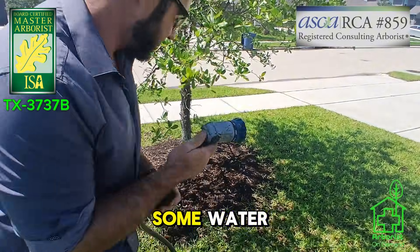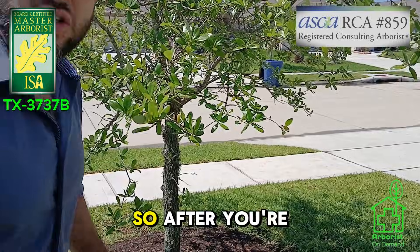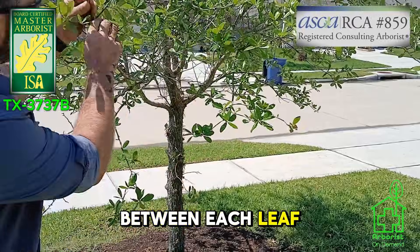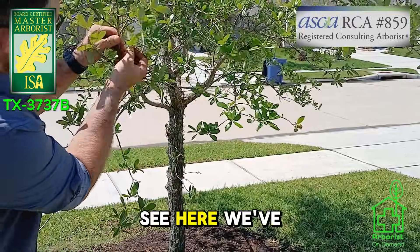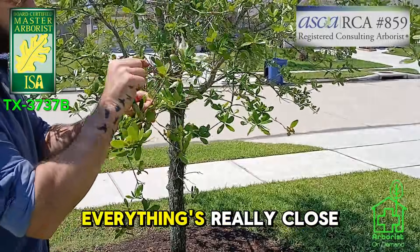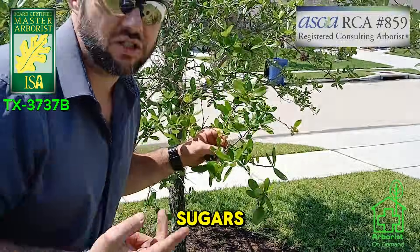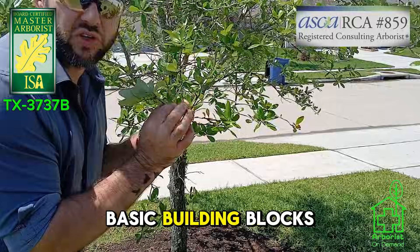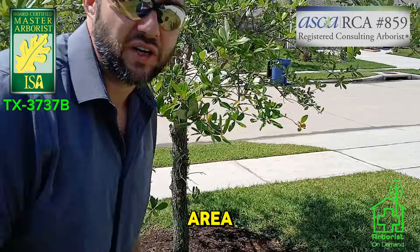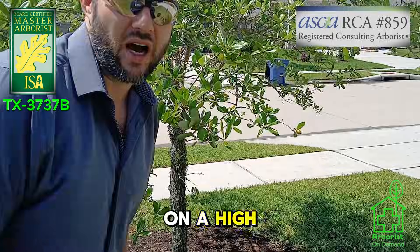Last step: simply take some water and go ahead and water it in real good. After you're done with your radial trenching, the thing you want to look for is the actual distance between each leaf node. You can see here we've got two buds that are very close together — everything's really close together. If the leaf is functioning, it produces carbohydrates and sugars that become the basic building blocks for all that woody tissue. The wider the gap between leaves and the bigger the leaf surface area, the better the sign that your tree is growing and thriving.